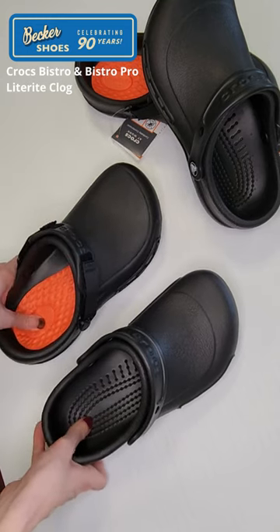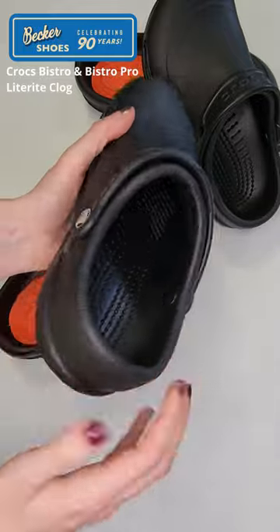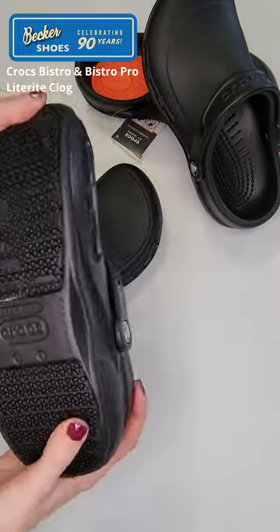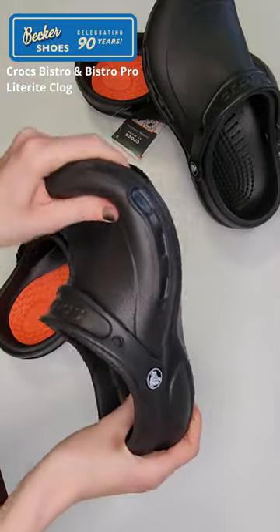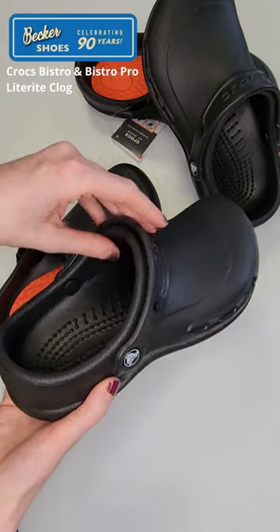So they're both great options. The Bistro is the classic Crocs Clog shape. It has the contoured footbed and the Crocs Lock tread for non-slip. It's lightweight, flexible, and easy to wash. It's got the classic ankle strap as well.